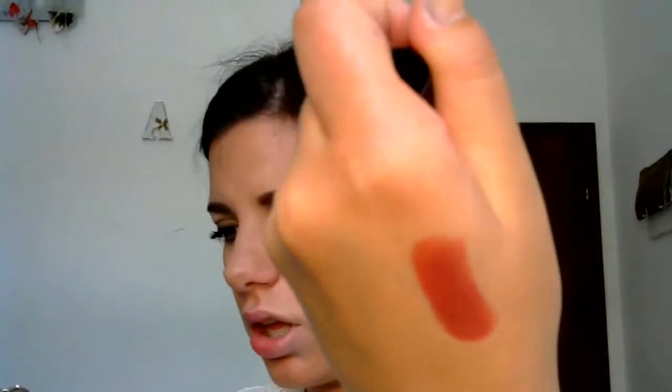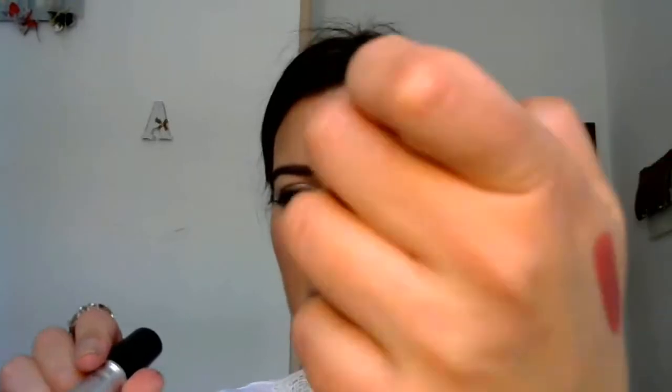I'm using this color here which is Retro Salem by MAC. But firstly, I'm going to apply lip liner in this color here. Since I don't want it to look too emphasized, I'm using this color here from Rimmel.